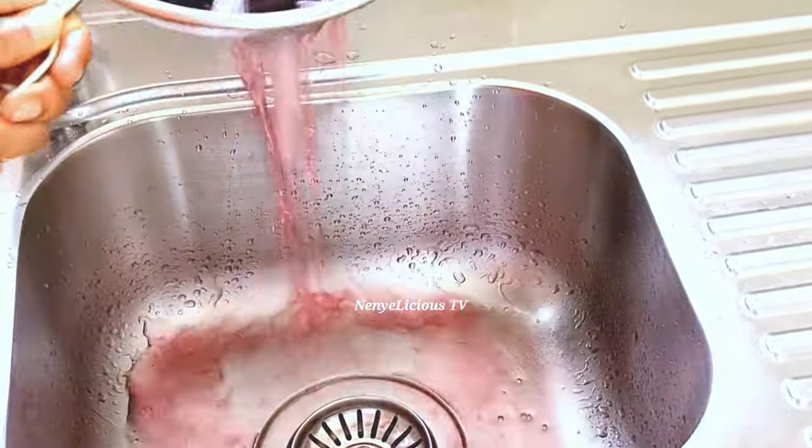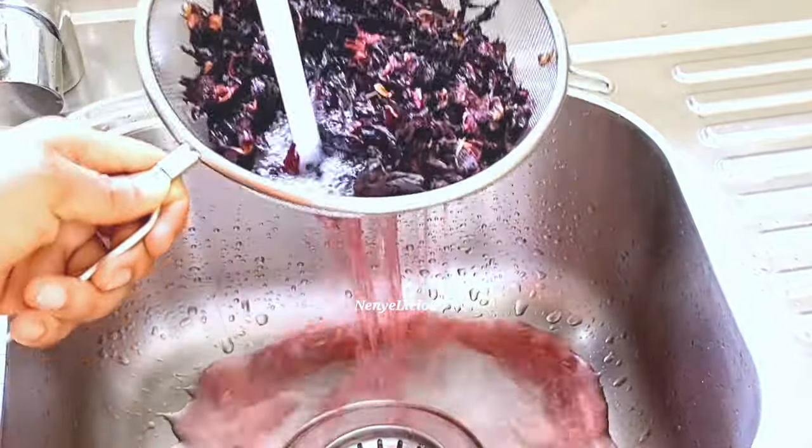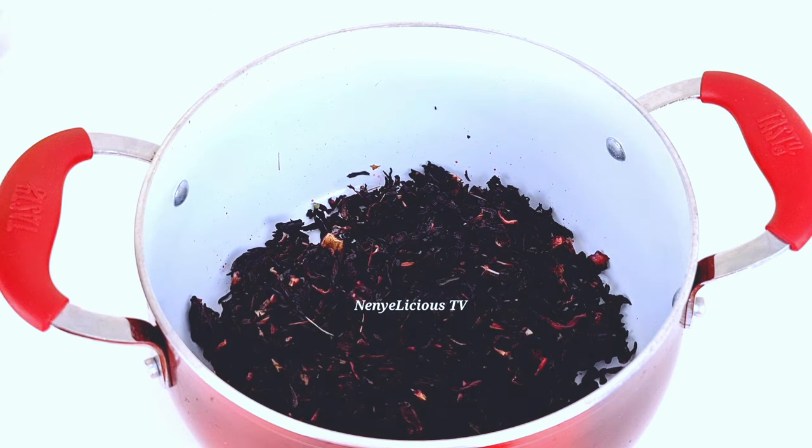I'll go ahead and rinse the hibiscus leaf very well because of sand and for hygiene. Don't worry if the color is coming out of it — we still have enough color in there. Just make sure you clean and rinse it very well.